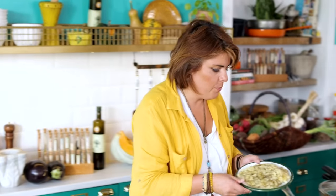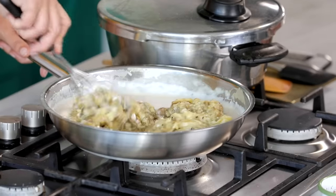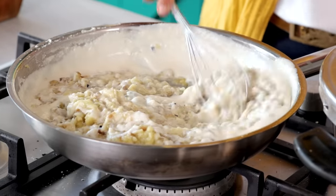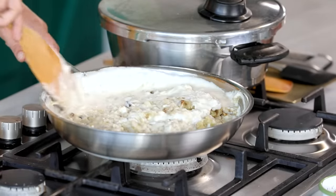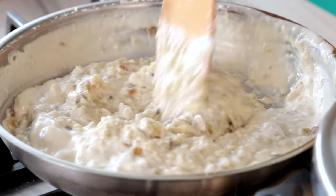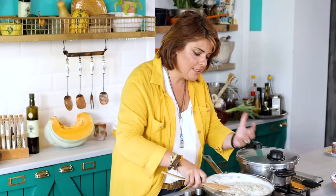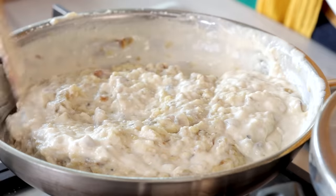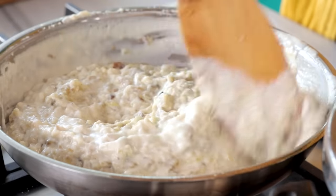We put the aubergines back into the béchamel sauce and mix them well. I'm back to the wooden spatula. When I use plastic it doesn't feel like an extension of my hand, but when it's wooden it does — I don't know why, but somehow it's that way.